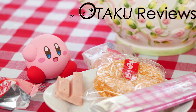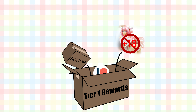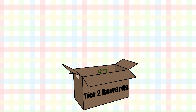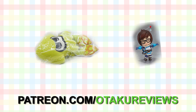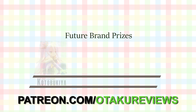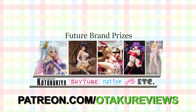Becoming a patron with Otaku Reviews now has many benefits. Tier 1, starting at just a dollar, will get you uncensored content, the super crappy unboxing of boxes, and behind-the-scenes Patreon-only posts, as well as an automatic entry to win the official Splatoon 2 plushie. Tier 2, starting at $2, will get you all of the stuff in Tier 1, except you will be entered to win the Nendroid May from Overwatch instead of the plushie. If you would like to win one of these goodies, please donate at that tier. And once we get a hundred patrons, I will be adding new prizes from Kotobukiya, SkyTube, Native, Rocket Boy, and more.